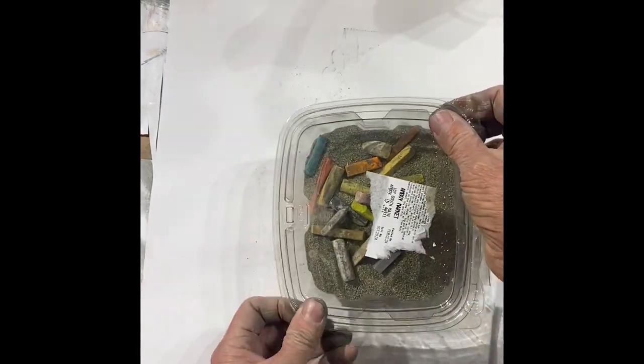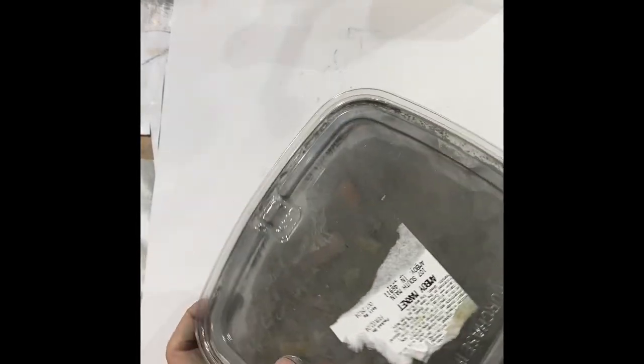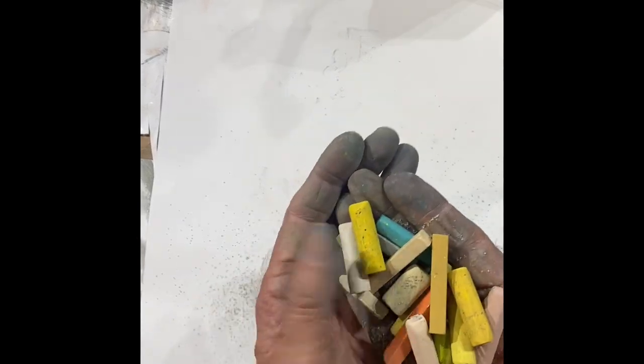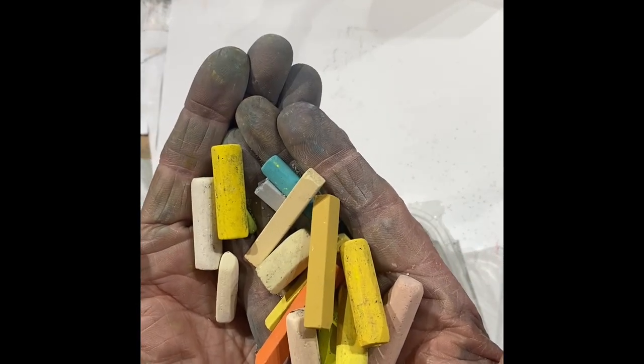Dump your pastels in and shake them for 30 seconds. They come out as clean as a whistle, ready to use — and then get dirty again.